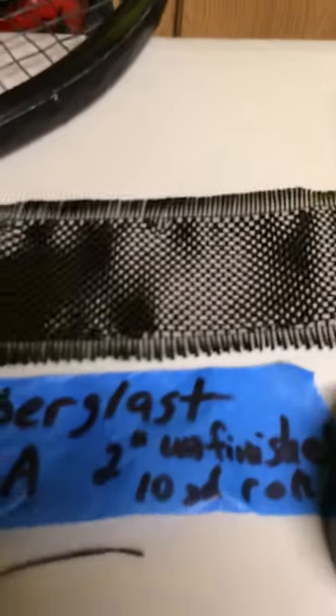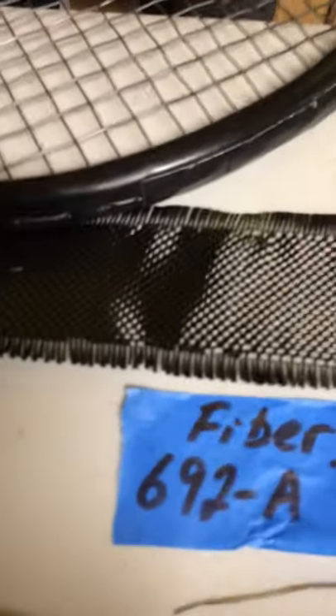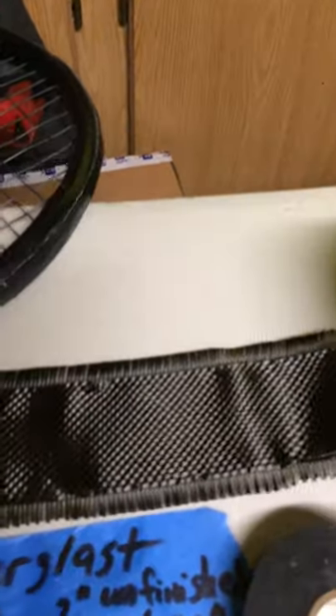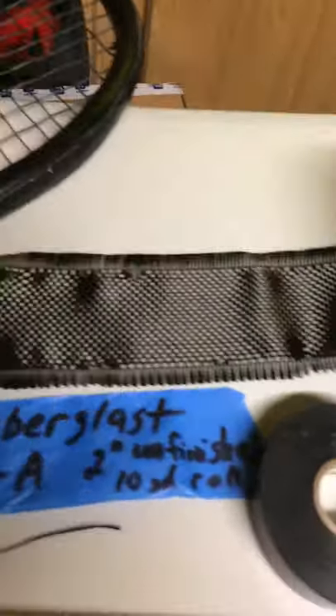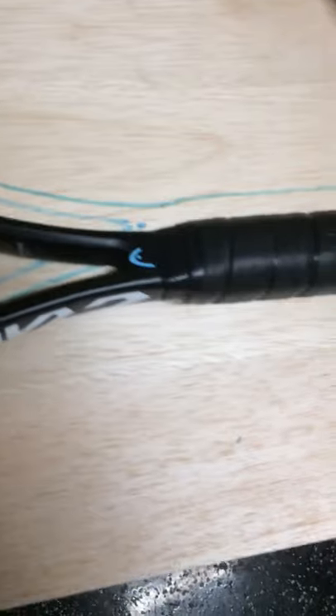I soak the fiberglass tape, 692A. Soak it front and back. I cut out three-foot rolls of this. I push it in really well with a roller, flip it over, and make sure that tape is fully soaked. I wrap about five or six layers onto my balsa wood racket.